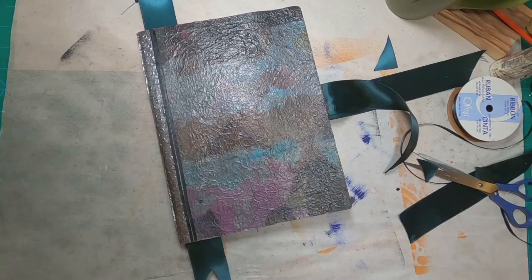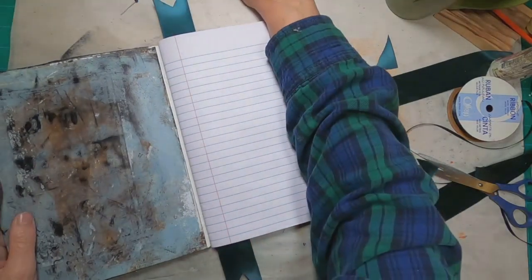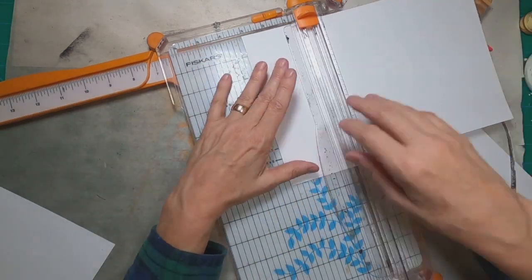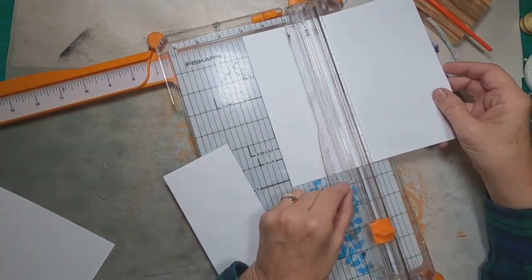And I cut it into another long piece. I just really like this ribbon. I really like the way that it coordinates with the front and back. And I'm making just a simple bookmark out of it.